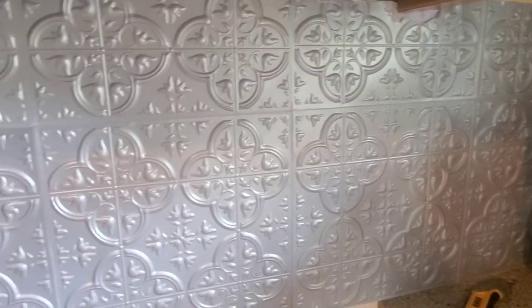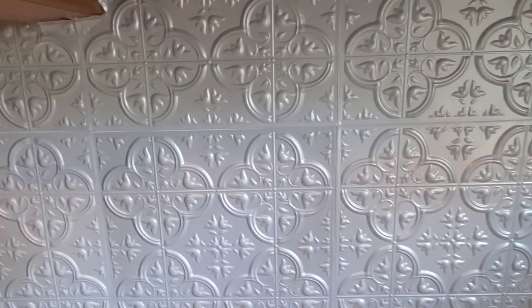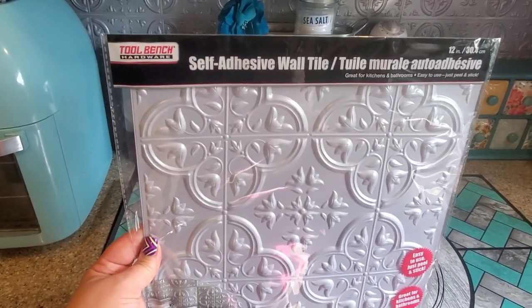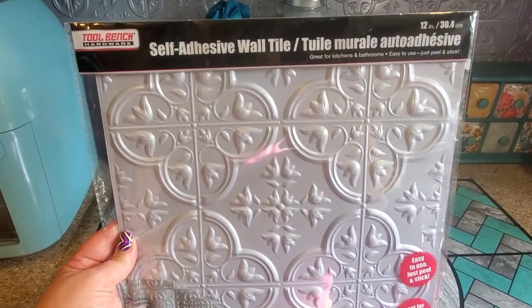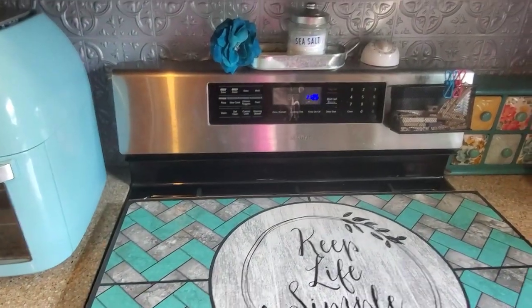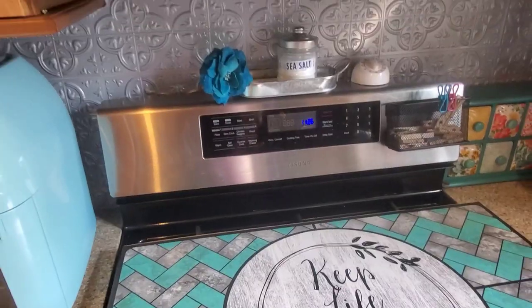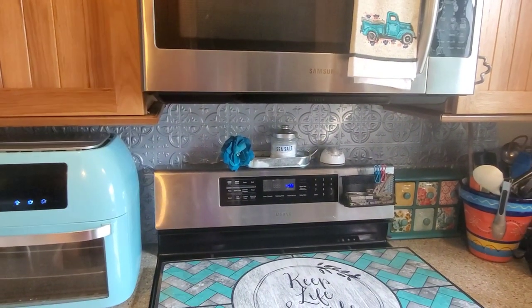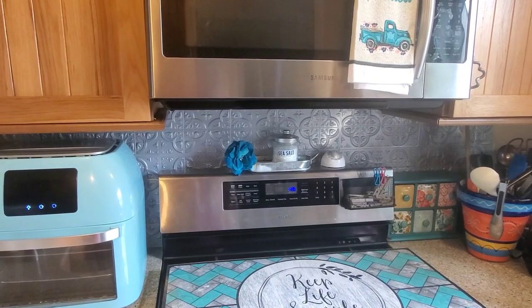With just $10 I was able to do the area completely behind my oven. This simple tool bench hardware self-adhesive wall tile from the Dollar Tree for $1 made an enormous impact on my little kitchen and I absolutely love how this turned out.